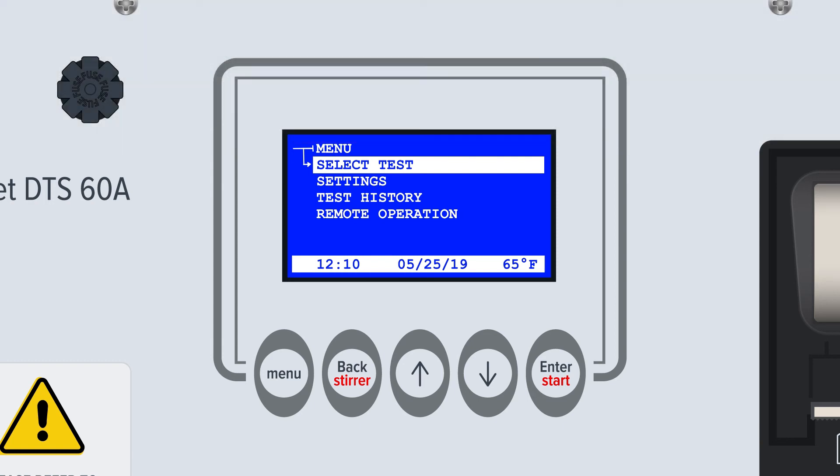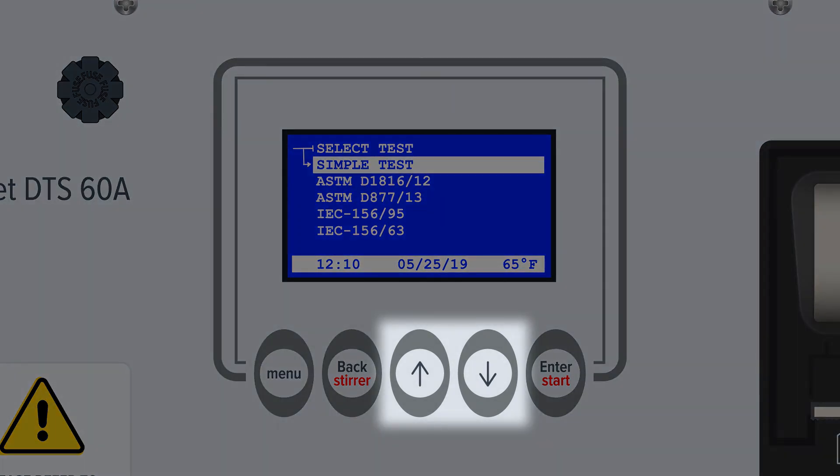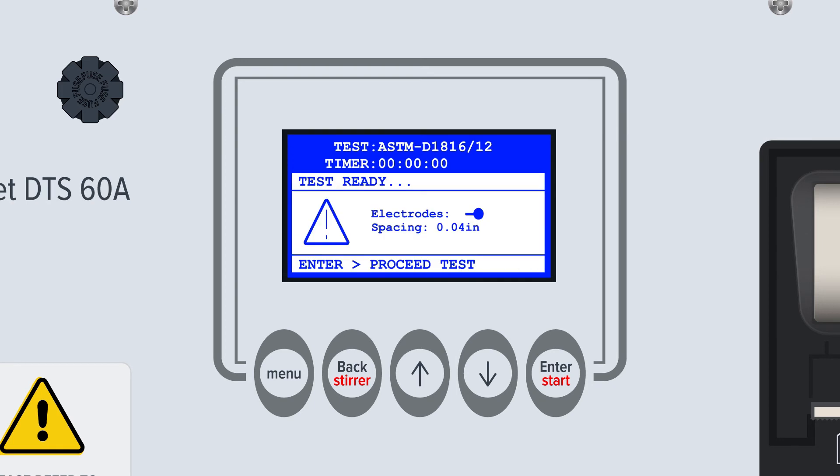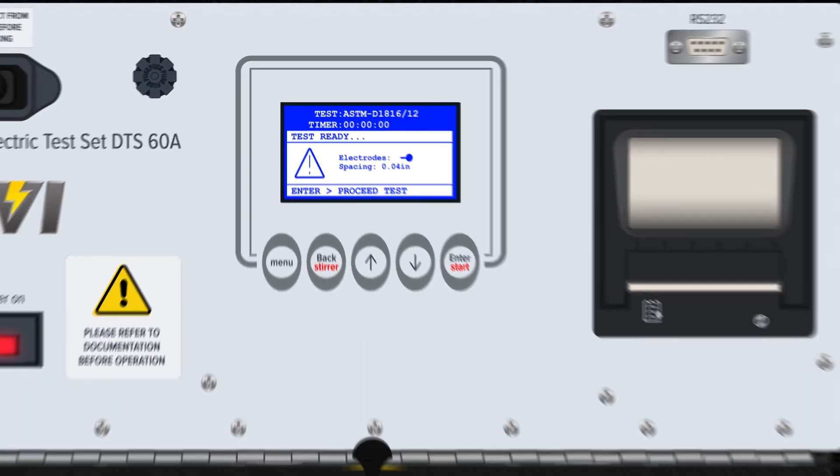Running a test per a pre-programmed standard: the DTS A-Series comes pre-loaded with the most common domestic and international standards for the testing of insulating oil. To run a standard test such as ASTM D1816-2012, first choose Select Test from the highest level menu. Use the up and down arrows to navigate to standard tests and press Enter. Use the up and down arrows to find the intended test standard, then press Enter again to choose the test. The DTS A-Series will now prompt the operator to confirm the spacing and type of electrodes used for the test standard.